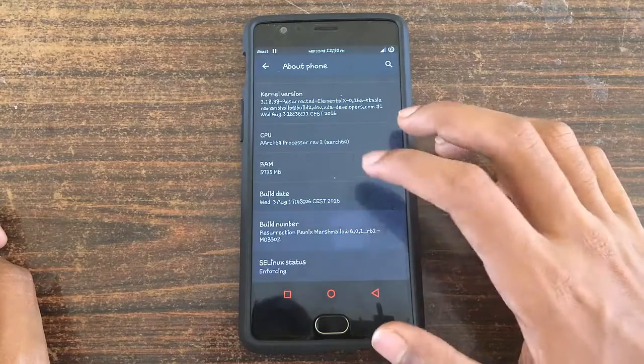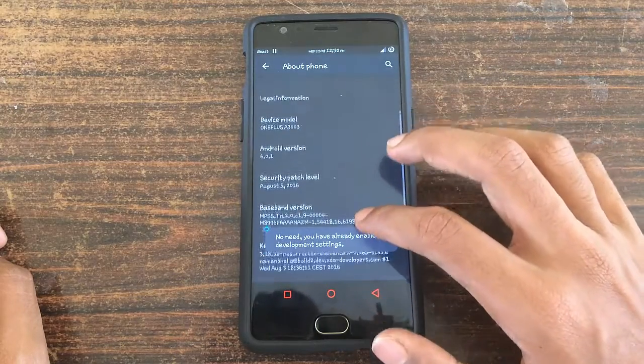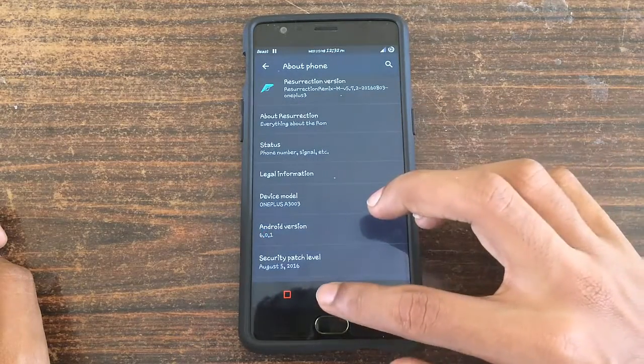So currently I am running Resurrection Remix OS. Without any further ado, let's get started.